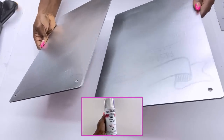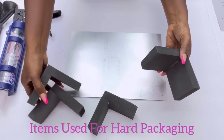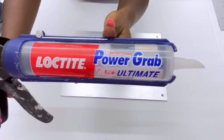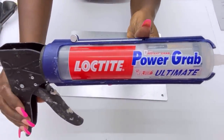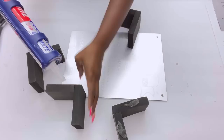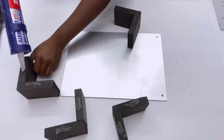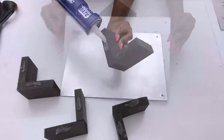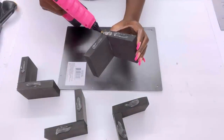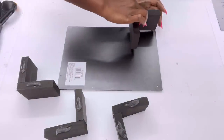I spray painted just the top alone. Now I'm going to be using packaging from a box I received a while back — they're super strong, so I'll be using them as a base for what I'm making. I'll be using a Loctite Power Grab strong adhesive, which you can get from any hardware store. I'll flip the board over before attaching the base, and I also used hot glue to make sure I have an instant bond.